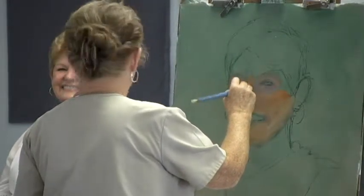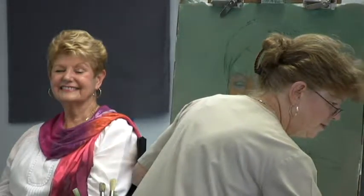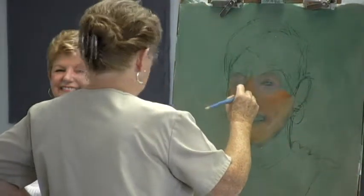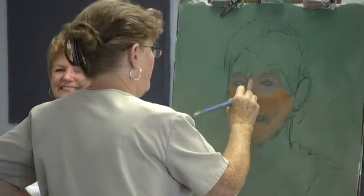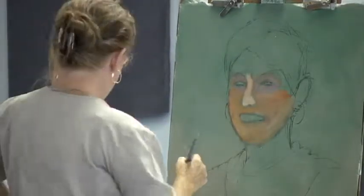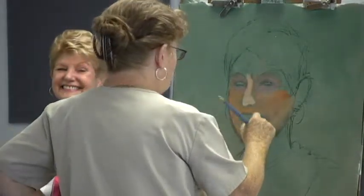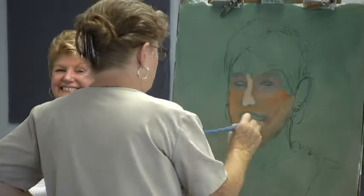Now — oh, you've got a nice nose. Let's see what I can do with that. A little lighter here. See, very ugly — not Patty, the painting — to start off with. That's pretty bad. But when you're at this stage, you have to realize it's going to get better. You just have to work at it.